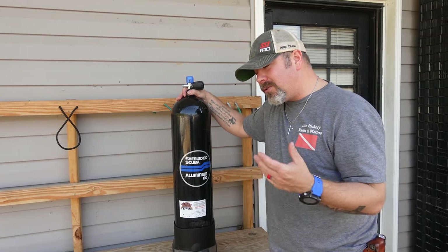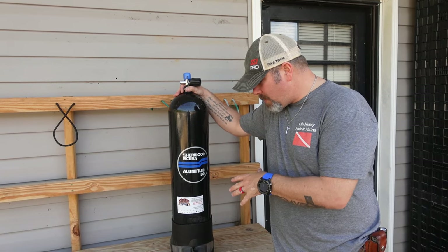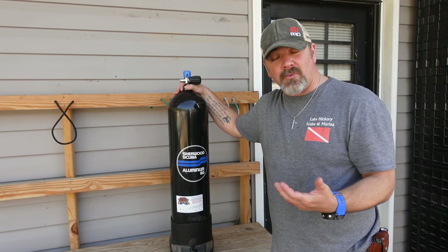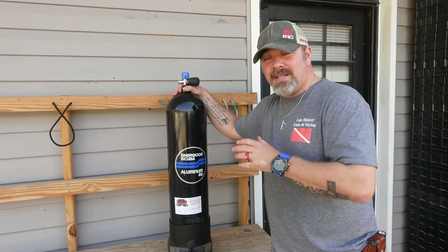Now it does make your tank a little bit taller, so if you're worried about trim issues and things like that, you may not want to use it. But if it's something that you're in a remote area and you don't want to leave items out, this is a neat little trick.